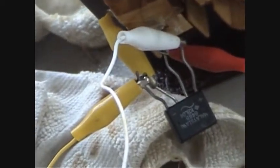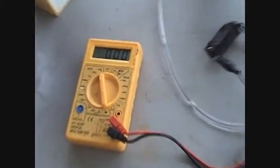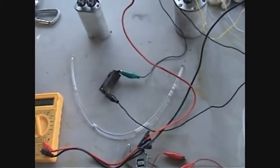I've got the microwave oven transformer, with the output leads going to that rectifier right there. The output of the rectifier goes to a cap, which I have a meter on right there. That's a momentary switch right here that I'm going to use to ignite this water.